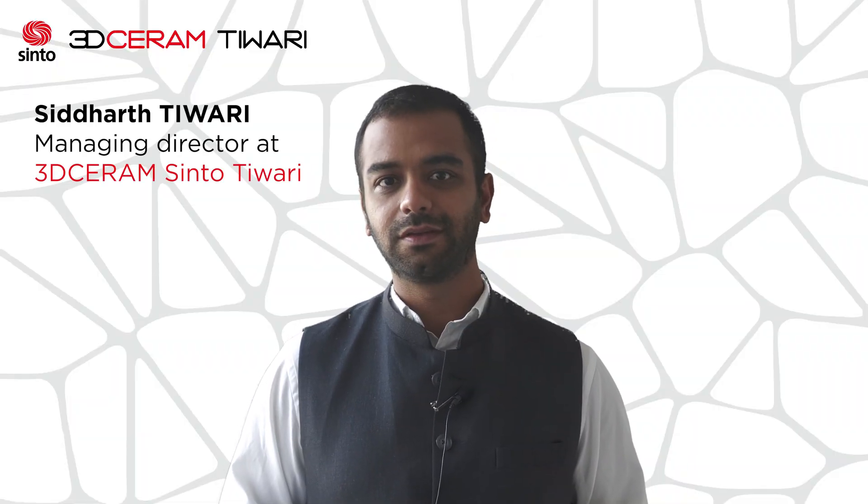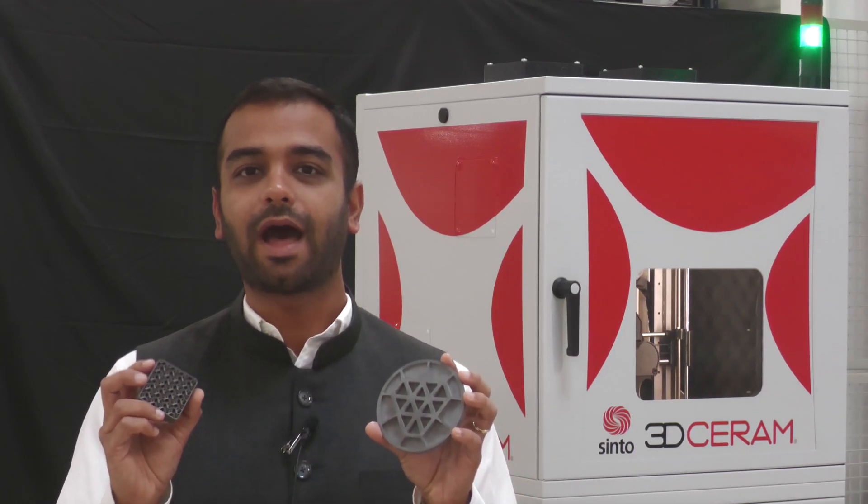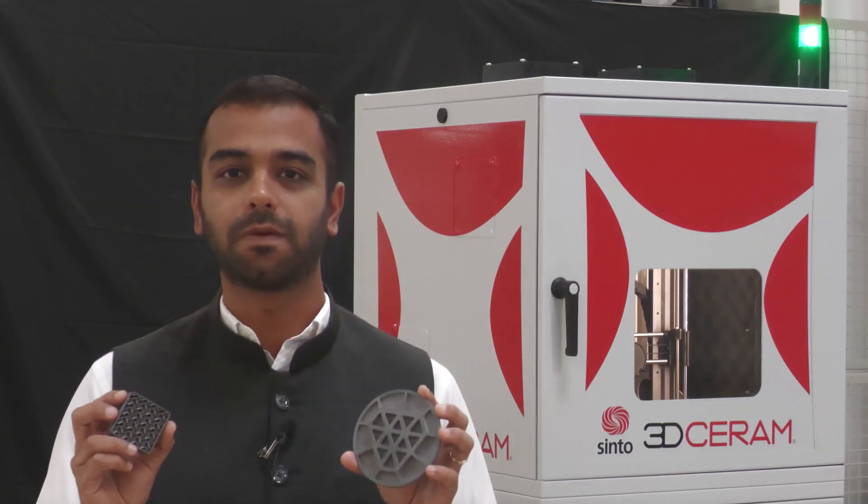Hi everyone, my name is Sid from 3D Saramtivari and today we will talk about SiC or Silicon Carbide, a material with amazing properties like high hardness, low density, high strength and the list goes on.